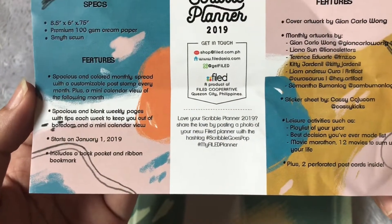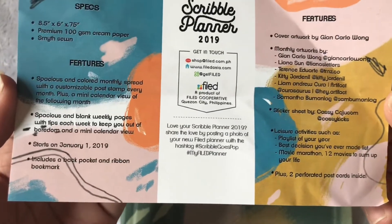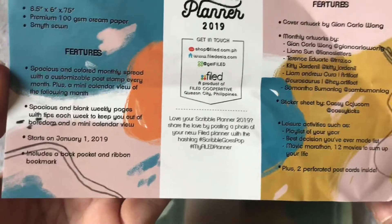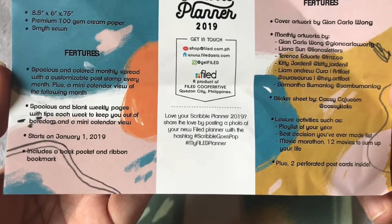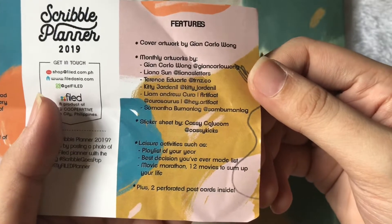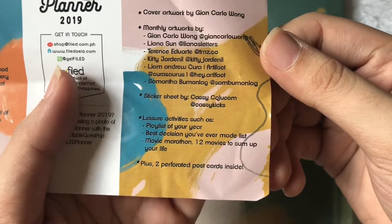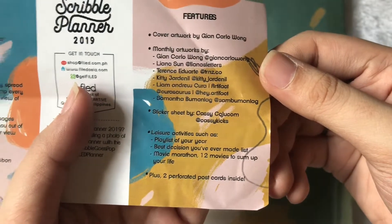The features include spacious colored monthly spreads with a customizable post stamp every month plus a mini calendar view of the following month, spacious blank weekly pages with tips each week to keep you out of boredom, and a mini calendar view. It starts on January 1, 2019 and includes a back pocket and ribbon bookmark. It also features different local artists here in the Philippines, so you can see artworks, sticker sheets, and some leisure activities for the following year, plus two perforated postcards inside.